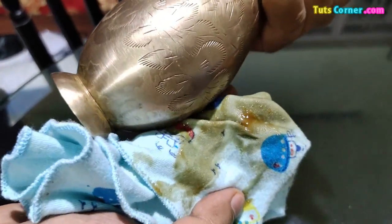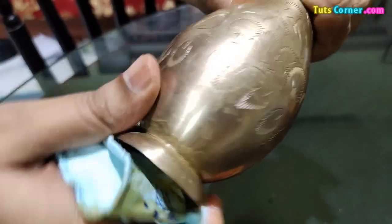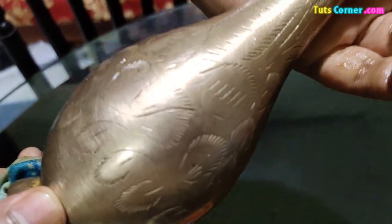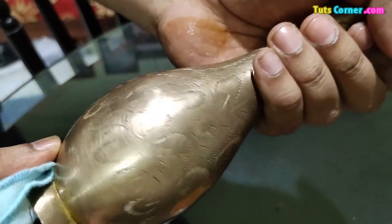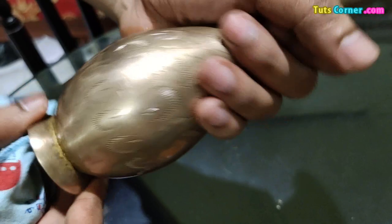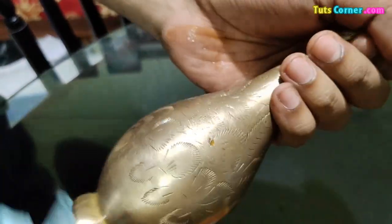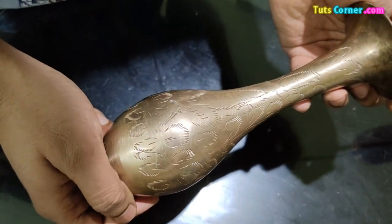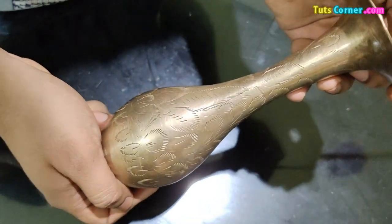This will remove all the red and dark stains from the brass flower vase. You can repeat the steps if you want to clean it more effectively. I think the tomato ketchup method is more effective — you can try this.